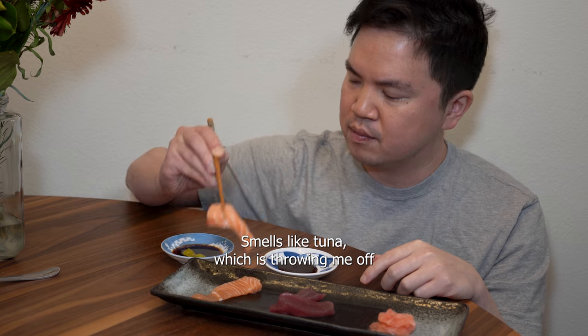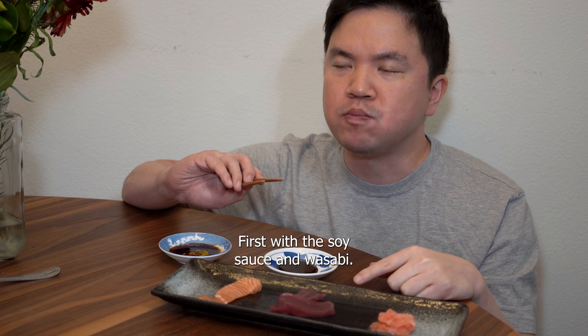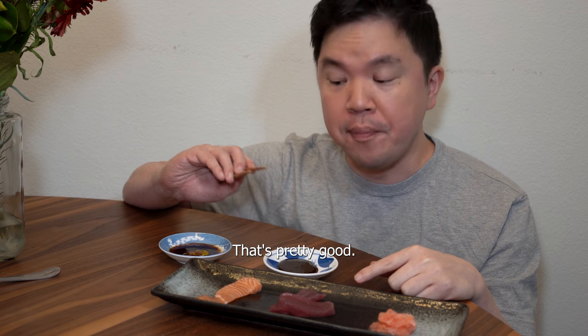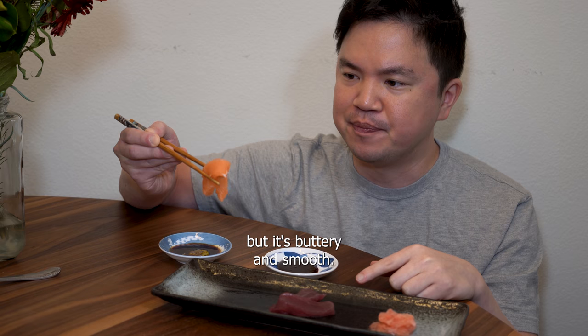It smells like tuna, which is throwing me off. First, with the soy sauce and wasabi. That's pretty good. Thankfully, there's no tuna flavor. It's not cut the way I like, but it's buttery and smooth.